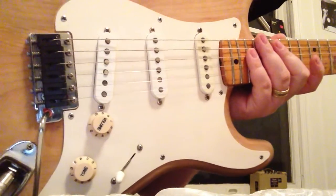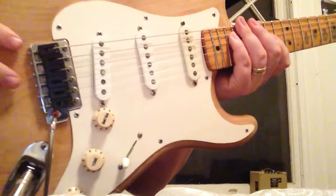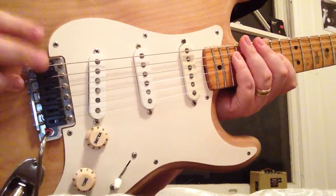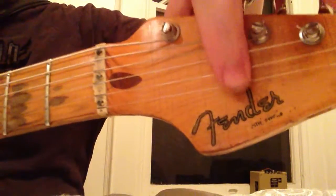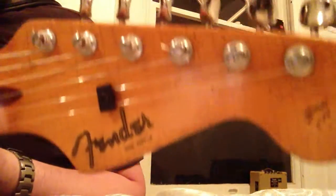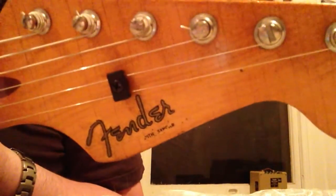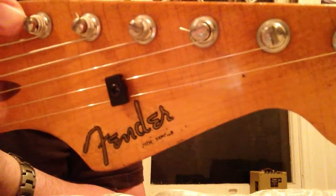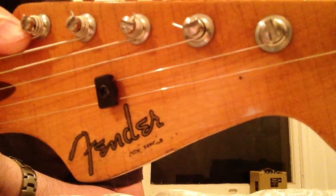I don't think I've ever broken a string because of the saddle on this guitar. I've had them break because they were worn out, but never in the saddle like on my '63 — that one's rough; I've even tried to sand it down and used graphite with Vaseline to keep it going. But for this guitar I don't have to do any of that. You can also see it has a graphite string tree here, which keeps everything lubricated. The tuners look old, and probably are, but they're also locking — there's a flathead screw on the tip; you loosen it, run the string through, tighten it with a screwdriver, and tune from there.